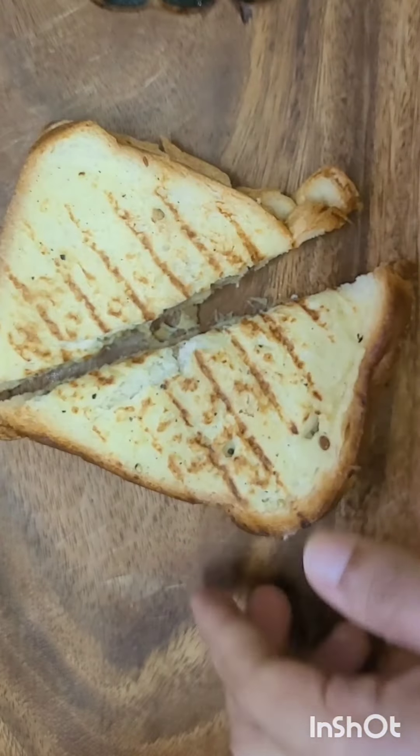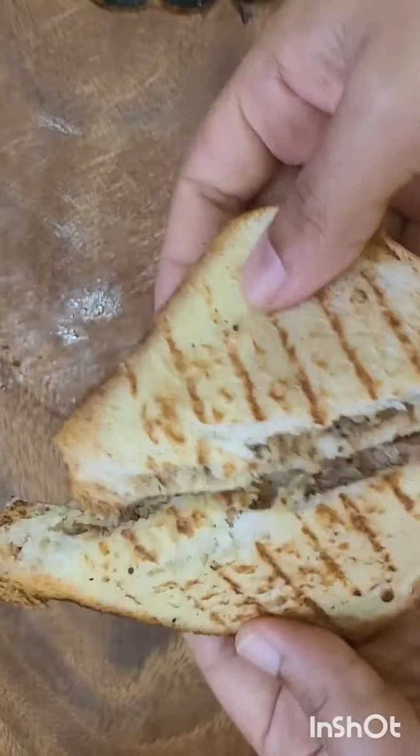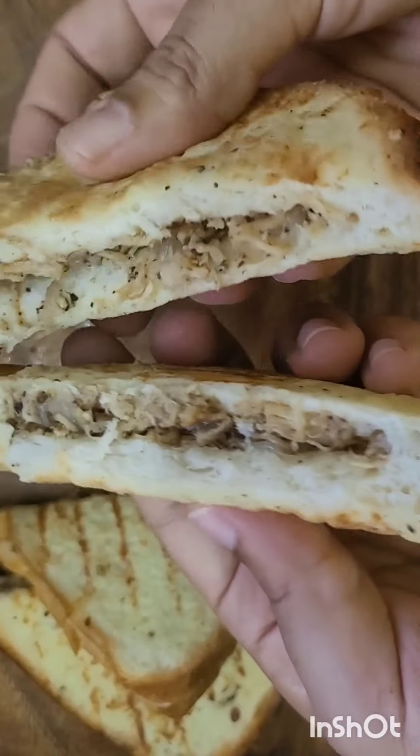I'm going to put the egg on. I want to eat the egg. And then I'm going to put it in the egg.